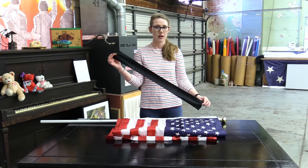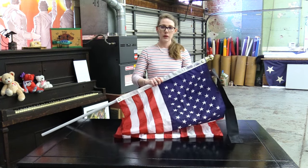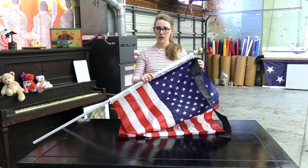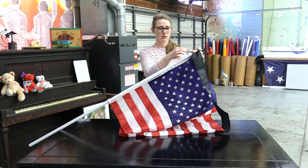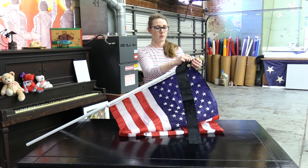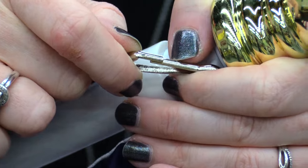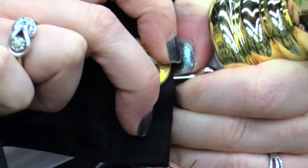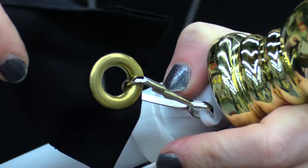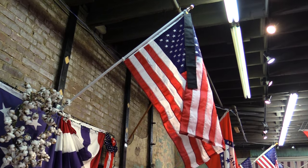There's a two and a half foot streamer for this use. Since we are using a flag with grommets and the mounting rings, that leaves the little clip at the top of our pole free for use. Just like the other streamer, this one has a grommet at the top of it and you just clip it on. It's as easy as that — now you're ready to represent your half staff alert with your residential flagpole.